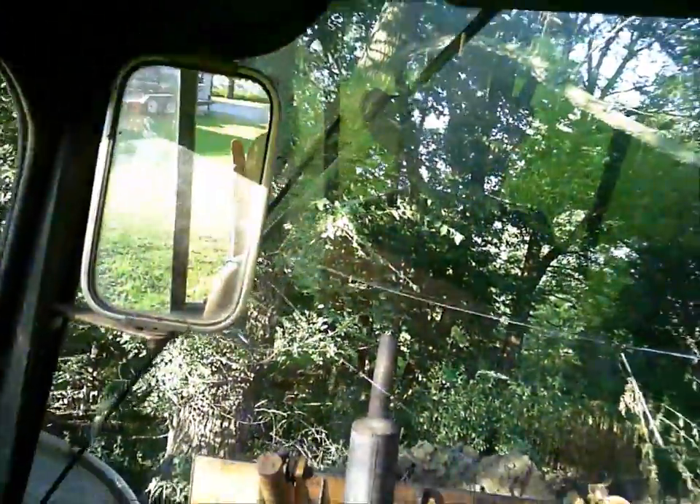There's probably enough dirt there. Don't need much.